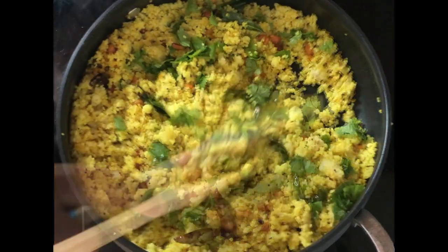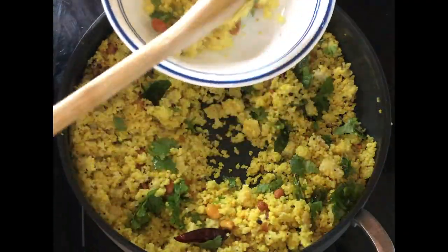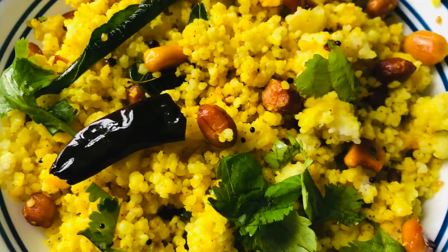If you like this video, do like, share, and don't forget to subscribe to my channel for more interesting recipes. Bye!